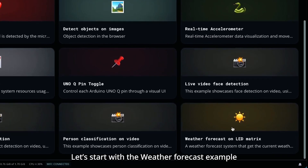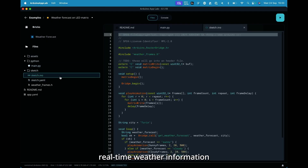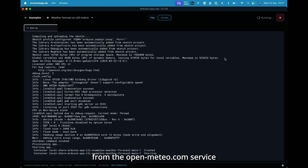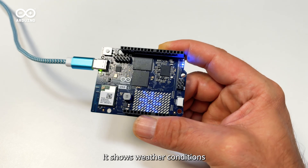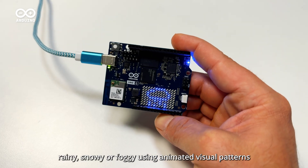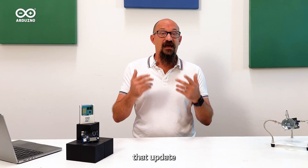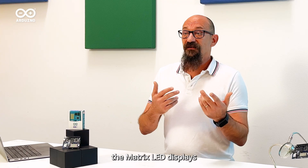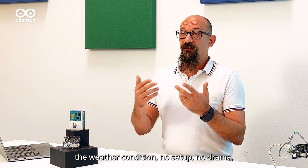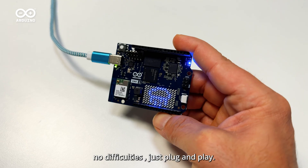Let's start with the weather forecast example. The weather forecast system displays real-time weather information from the Open Meteo service on the Arduino UnoQ LED Matrix. It shows weather conditions like sunny, cloudy, rainy, snowy, or foggy, using animated visual patterns that update automatically every 10 seconds. Just like that, the Matrix LED displays the weather conditions — no setup, no drama, no difficulties, just plug and play.